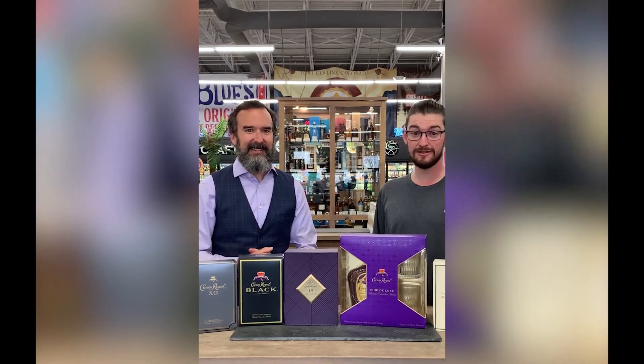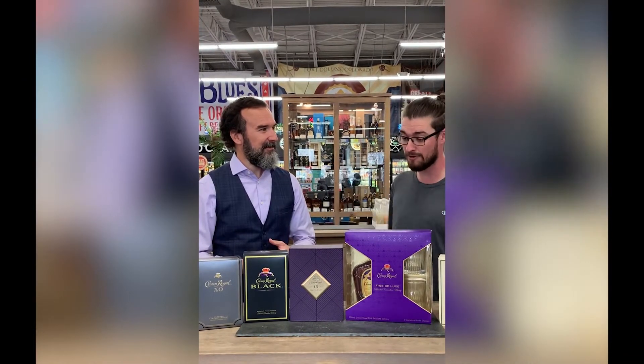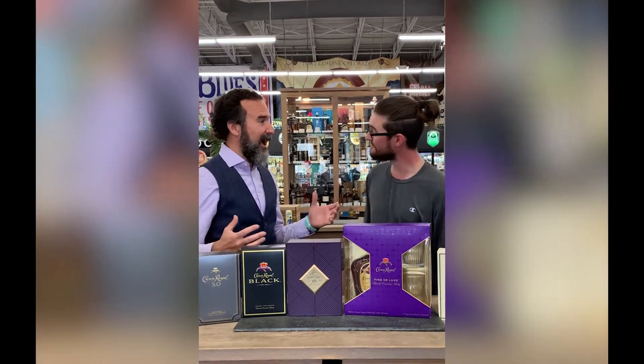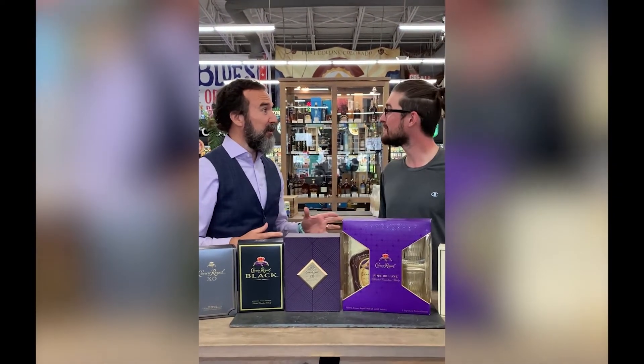Hey guys, Joey from Lucas Liquors. The old man is out of town — he's actually in Kentucky right now — but I am here with Steven. He is from Crown Royal and we're gonna check out Crown Royal today. Thank you so much for having me. We won't say anything about the old man being away, but we'll just kind of rub it in that we get to share some great whiskey together.